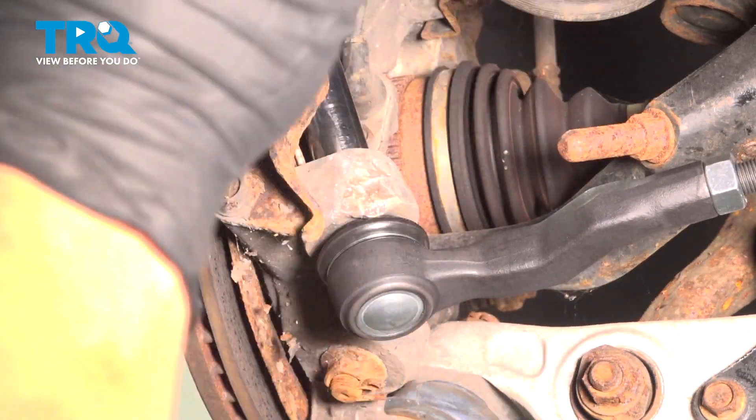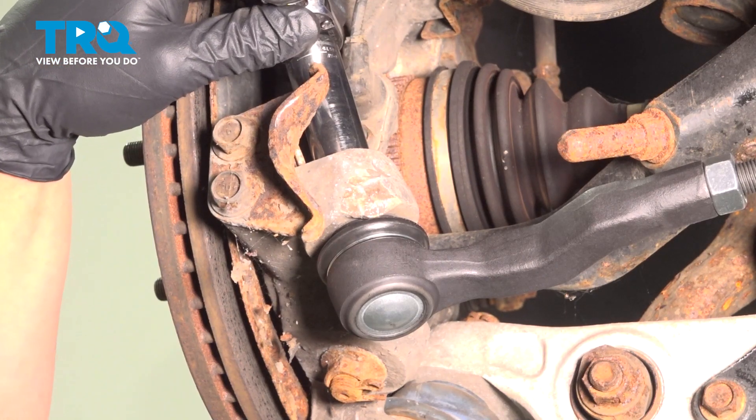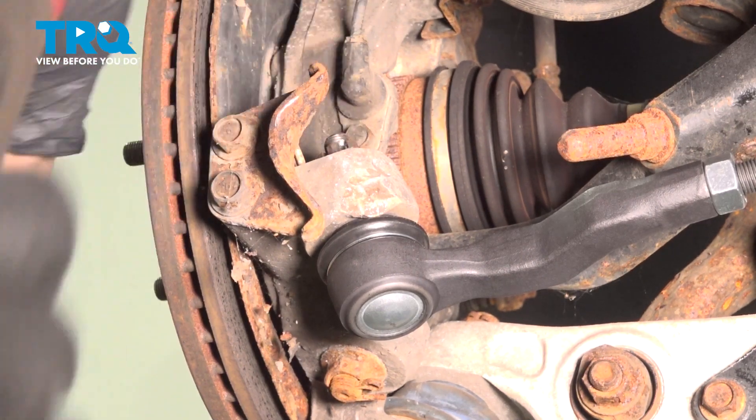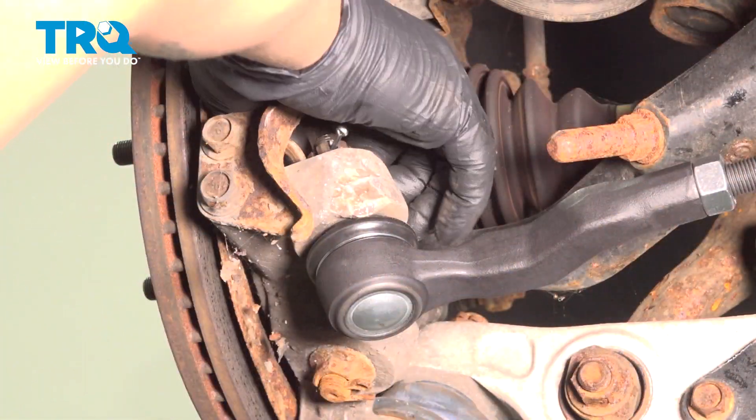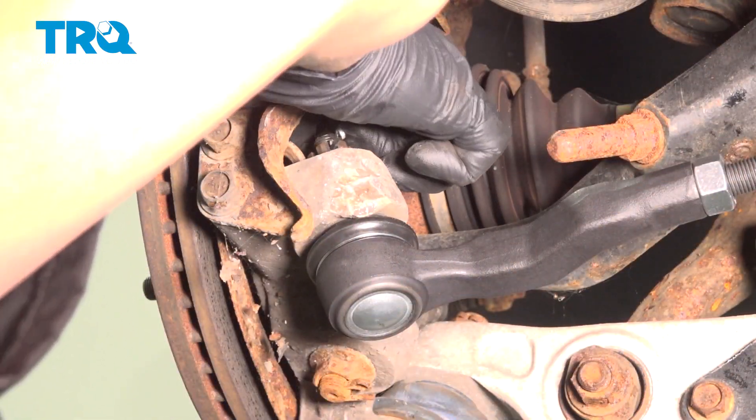Torque the tie rod end nut to 28 foot pounds. Install the cotter pin on the tie rod end, push it through and then bend it over.